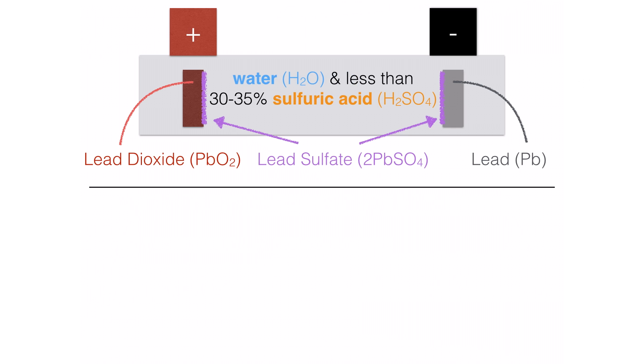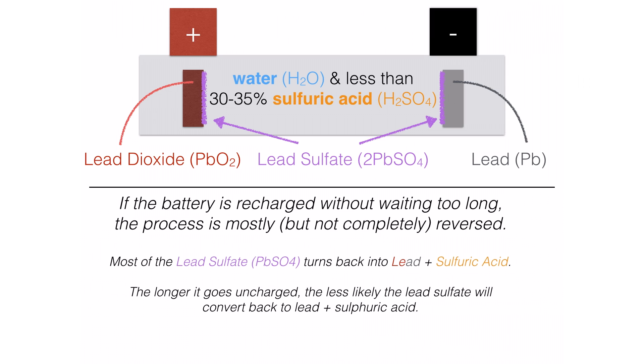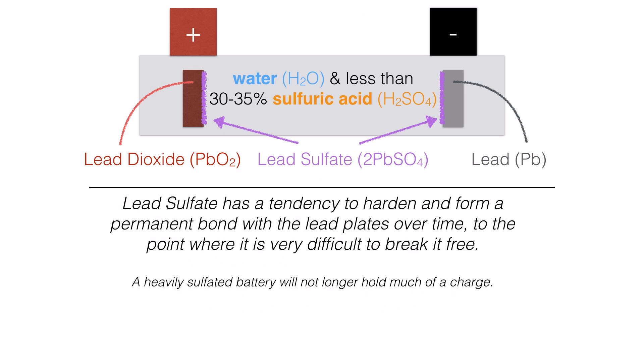If the battery is recharged without waiting too long, the process is mostly but not completely reversed. When you start your car, a lot of current goes to the starter, but your alternator charges the battery right back up, so you might get a little soft sulfation that then gets reversed and everything is fine. However, if you kill a battery and leave it on a shelf for a couple of weeks, instead of soft sulfation you'll get hard sulfation — the lead sulfate turns into hard crystals almost bonded with the lead. If you hook that battery up to a charger a couple weeks later, you'll find it's not taking a charge anymore, because that hard sulfate is very tough to break away from the plates.